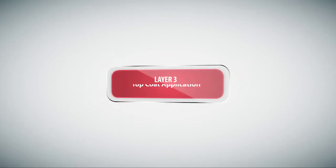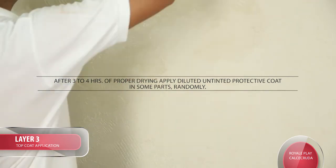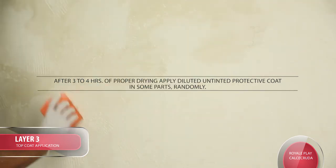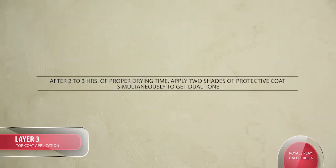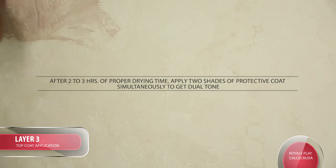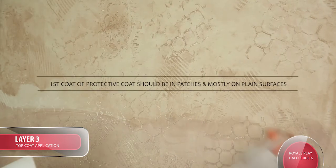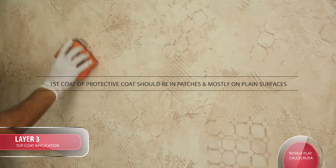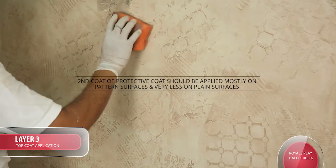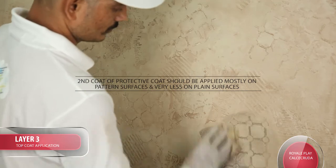Layer 3 Top Coat Application: After 3-4 hours of proper drying, apply diluted untinted Protective Coat in some parts randomly. After 2-3 hours of proper drying time, apply 2 shades of Protective Coat simultaneously to get a dual tone. Tip: 1st coat of Protective Coat should be in patches and mostly on plain surfaces. 2nd coat of Protective Coat should be applied on patterned surfaces and very less on plain surfaces.